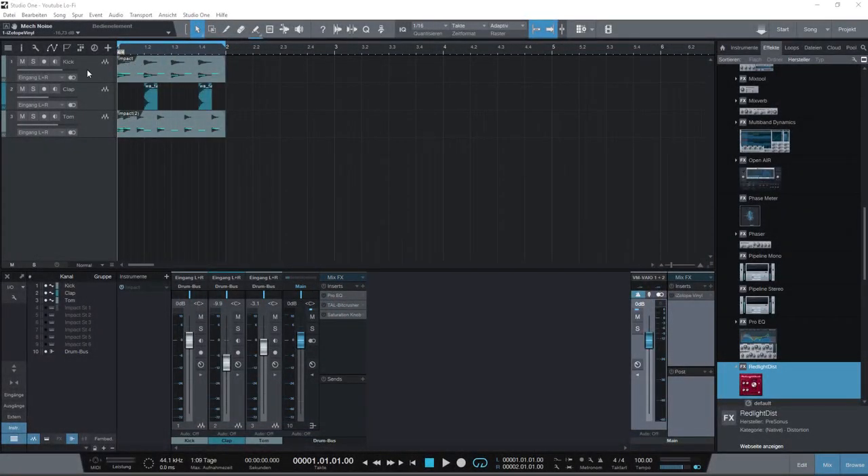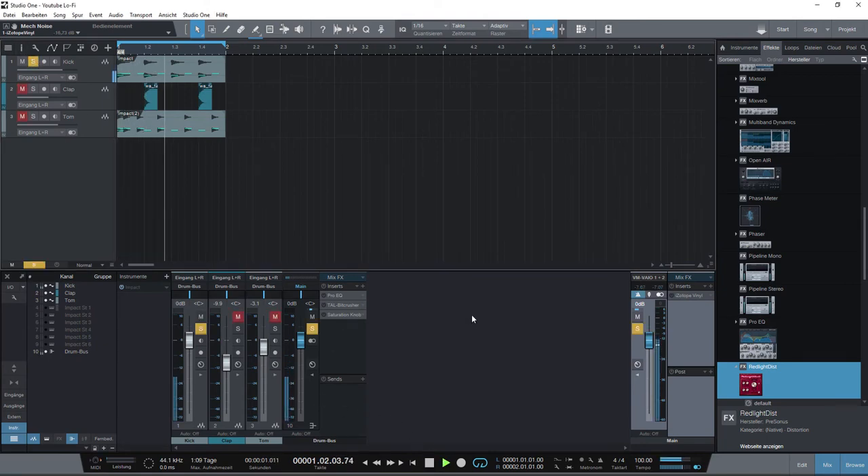As you can see, I make a little 4-to-the-floor beat. This is a kick drum, and the clap on 2 and 4, and a little tom-tom groove. It's a typical 808 sound.